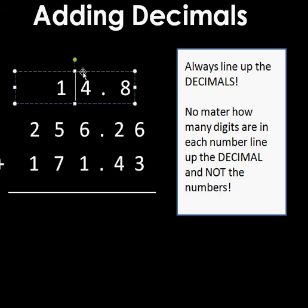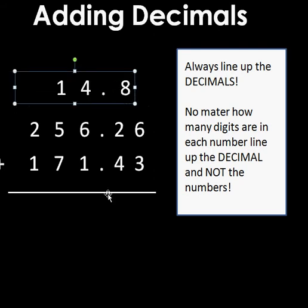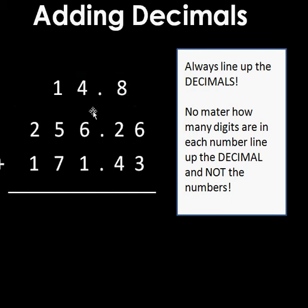As you notice, I have more digits after the decimal on two of these numbers than on the first one. You might want to line everything up on the right-hand side, but my decimals aren't lined up that way. The rule says no matter how many digits are in each number, line up the decimal — not the numbers. So I'm going to move things over until my decimals are in a straight line.